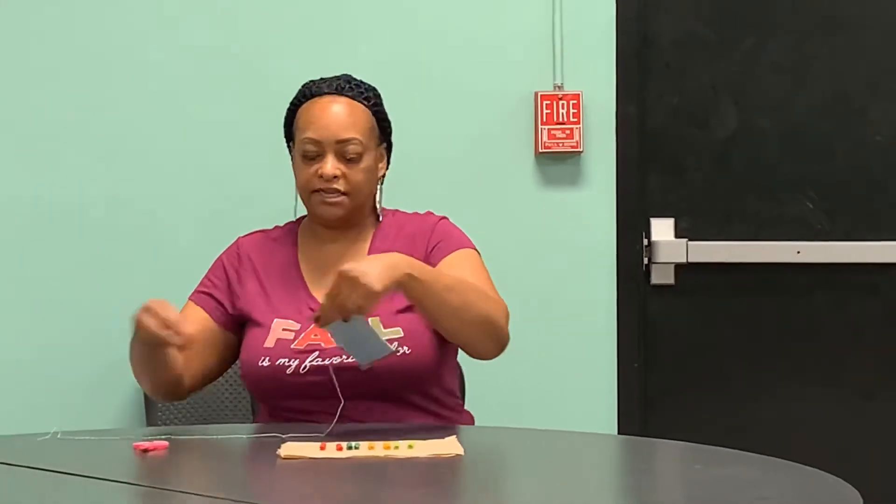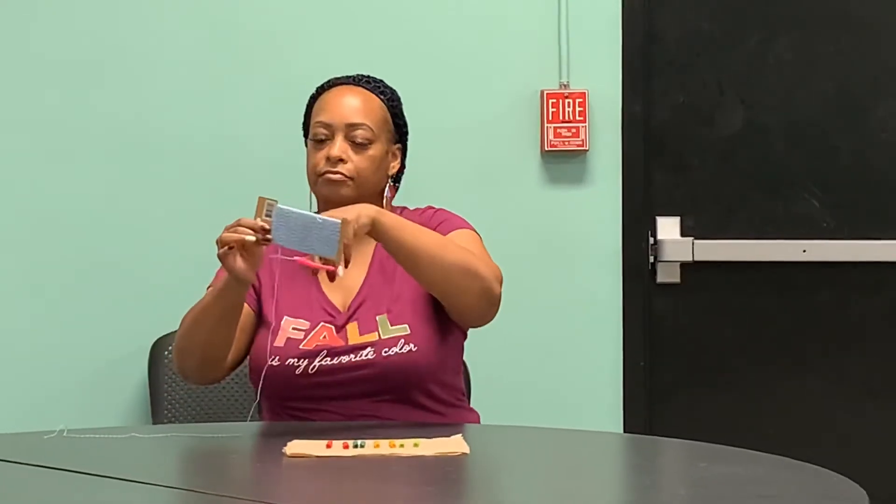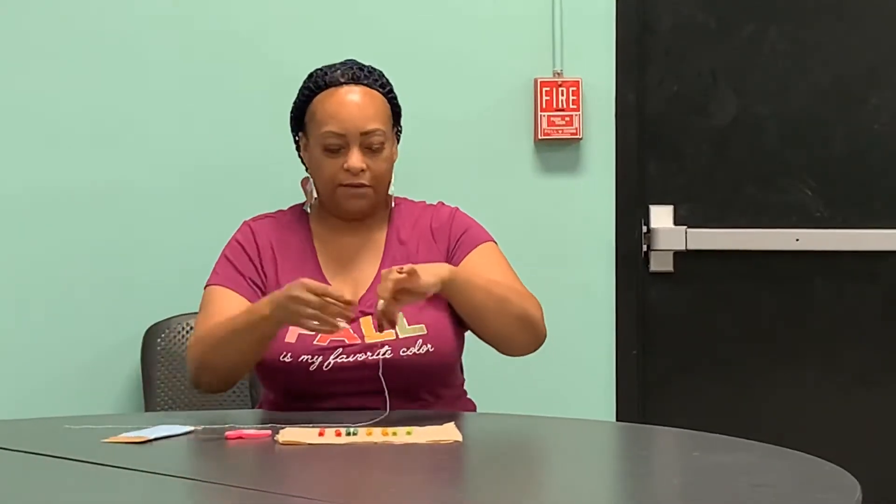Now that we have already submerged our macaroni into our food coloring, which took about 20 to 30 minutes, and we have waited for them to dry, which took about 10 to 15 minutes, now we have nice, pretty colored macaroni and we are ready to make our necklace. Pull out your string and take off enough to make the length of necklace that you would like. Cut a little bit off, then take the end of the string and slip the macaroni right through.